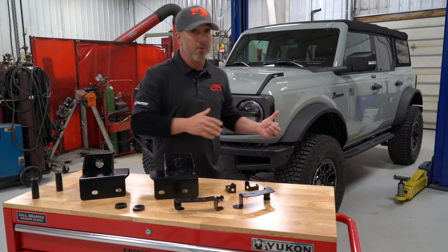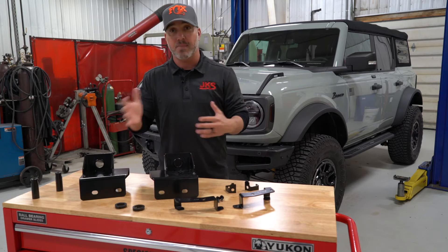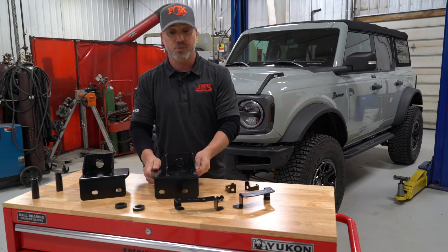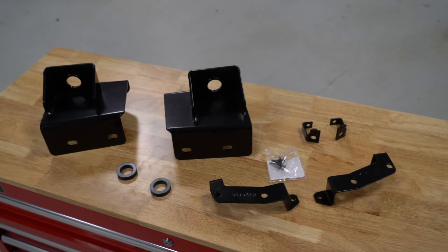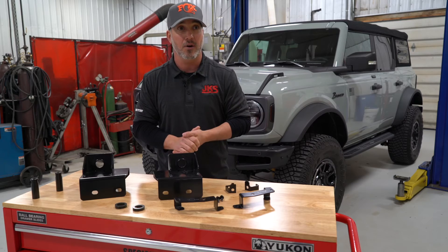We've noticed when we lift these Broncos, even in stock form, there are areas with the lift where we could get a little bit bigger tire size by making some adjustments — maybe trimming some products and coming in with some new parts. That's where this Max Tire Clearance System comes in. We're going to get full range of motion steering, lock to lock and articulation, with just a little bit more tire clearance.